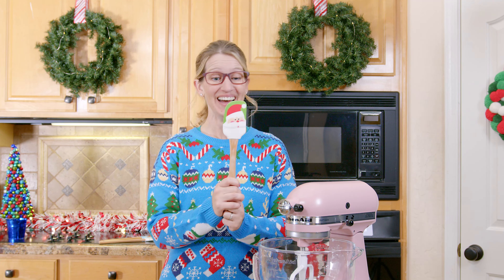Ho, ho, ho! Friends! Ho, ho, ho! Santa's coming and we need to make him some cookies!